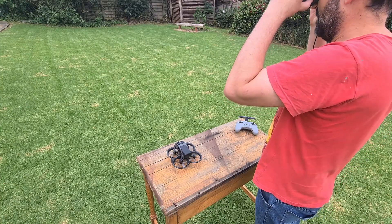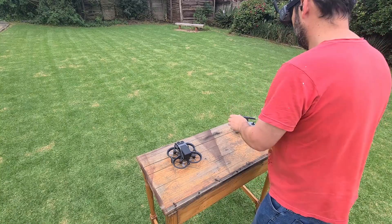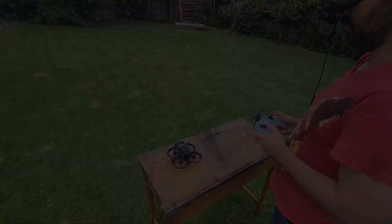I will only be doing normal or stable mode today to get the feel for the controls. So make sure that your drone's camera lens cover is removed and your controller's antenna is in the upward position.